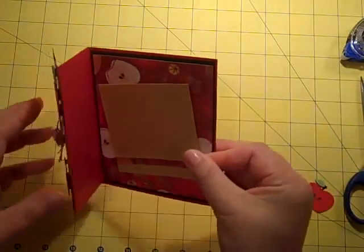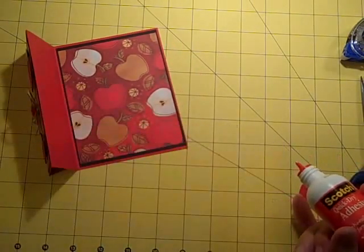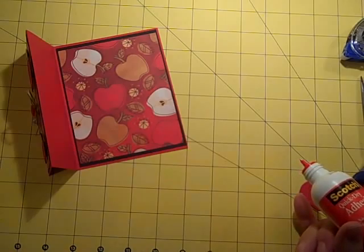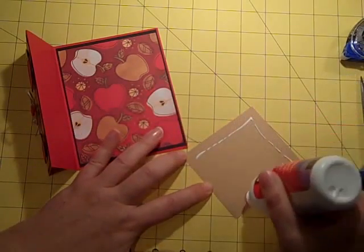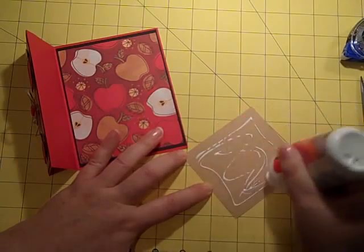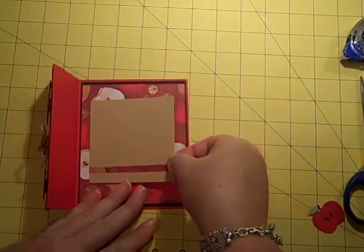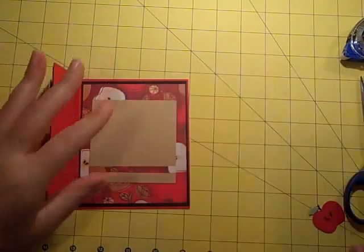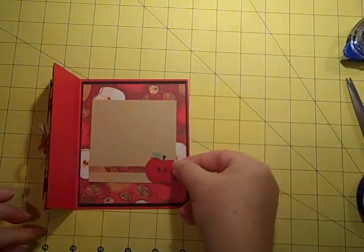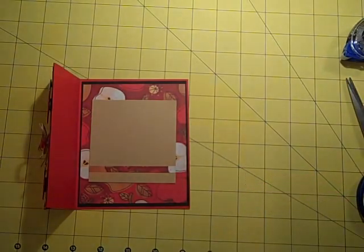To be able to write a little message on the inside, I went ahead and cut a piece of creamy caramel at three and a half by three and a quarter. I'm just going to put some adhesive on the back and put this in the center. Then I cut another little apple and I'm going to place that down at the bottom. So this will be my little fall apple card.